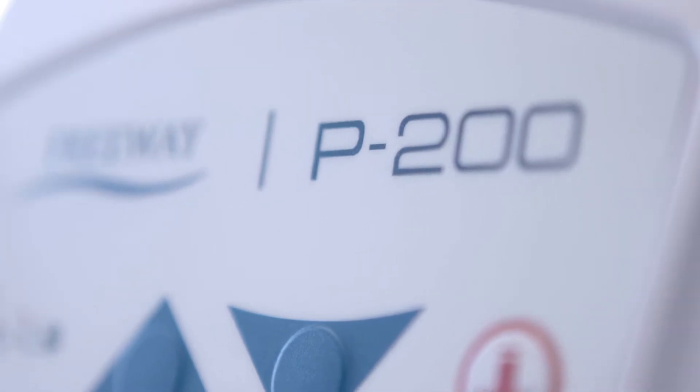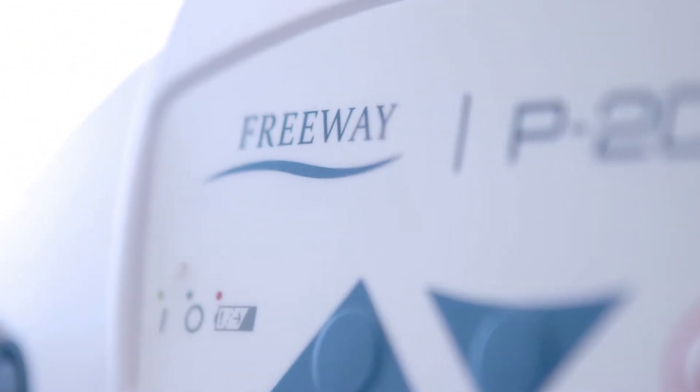Ceiling hoists are designed to prevent caregiver injury and make lifting safer and more comfortable for the resident. The P200 is a lightweight, easy to operate, portable hoist and can transfer a person weighing up to 200 kilograms.